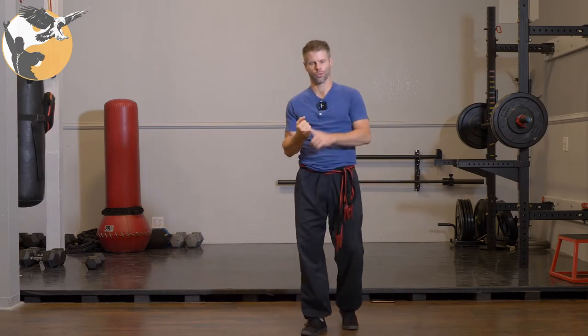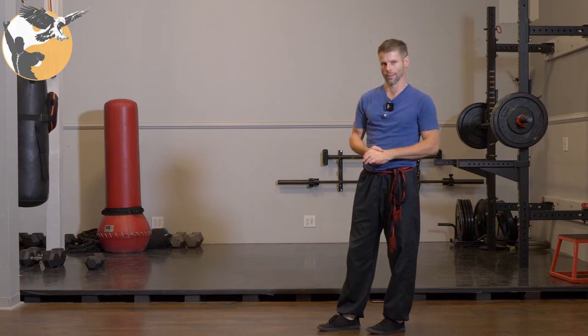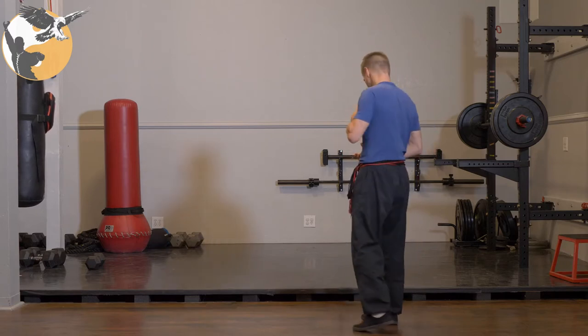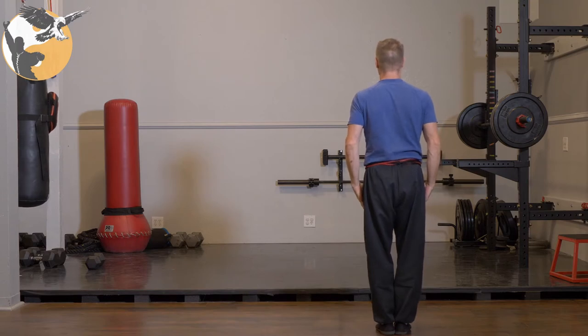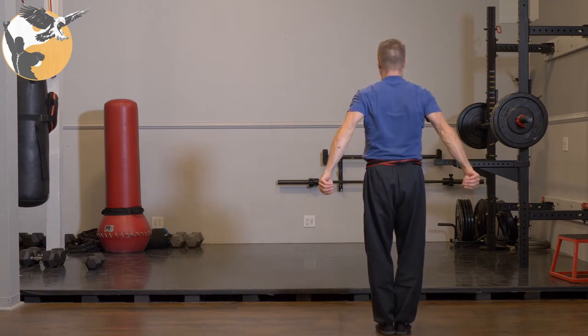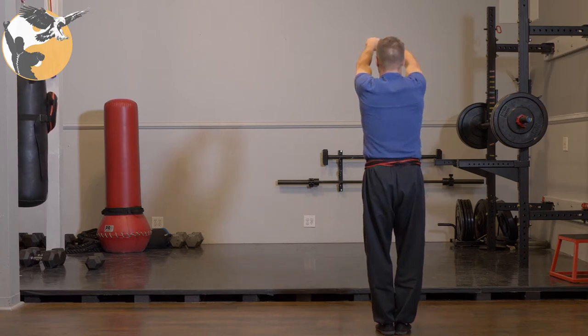Let's start the form called Siu Fu Nan, the small tiger eye set from the advanced level curriculum. This one is going to begin like all eagle claw sets do, which is with two hook hands. Hook hand down. Bring your fist up to the side of your head and punch high like we do in the form Gong Lek Kyun.